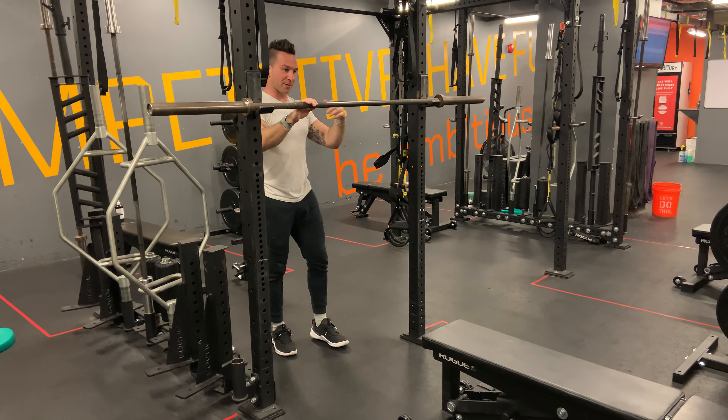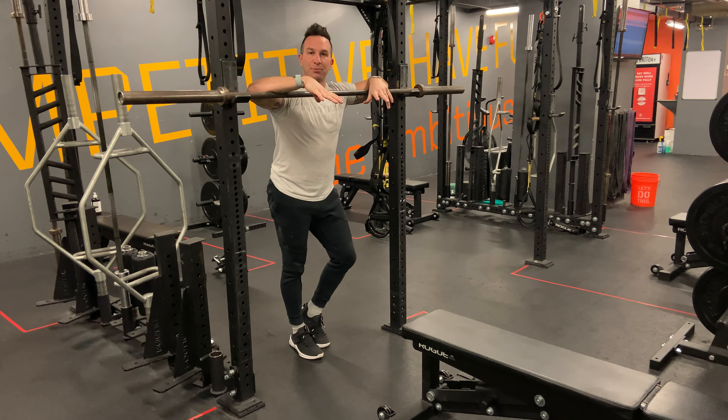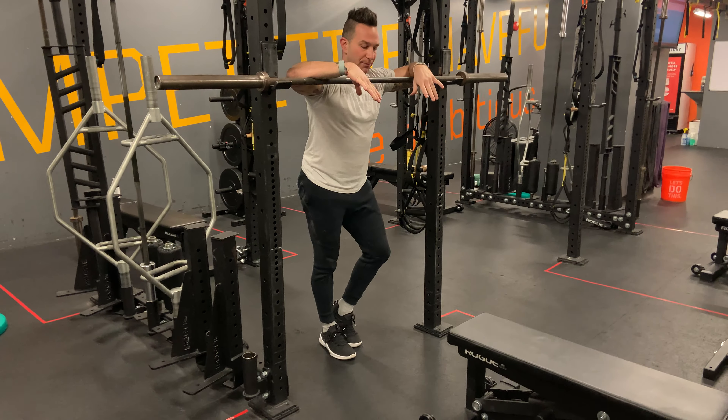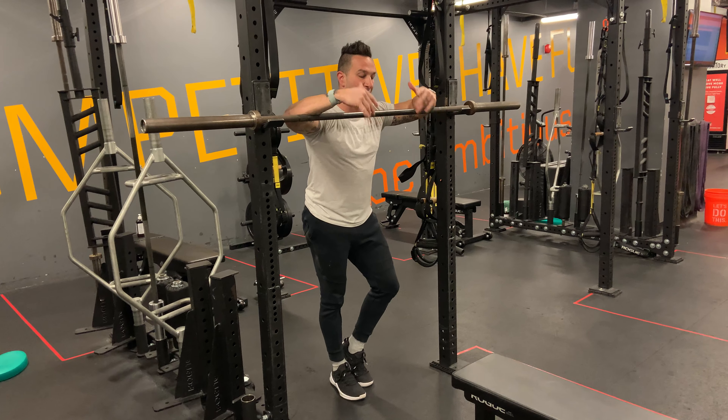This modified pull position really helps somebody who hasn't really developed the entire range of motion on the entire pull-up. I'm sure we can do a negative and work from the top down, but this is really good at working from the bottom up.